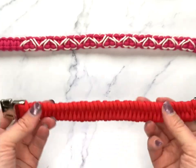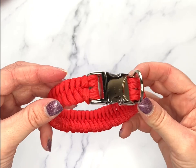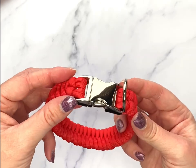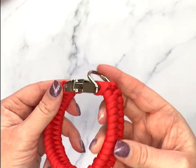And there we are — one beautiful and simple collar. Thank you so much for watching, and as always let me know how you get on. If you can, please post pictures because I love to see them. If you have any questions, just pop them down into the comments below. Don't forget to hit that like and subscribe button and I'll see you next time, bye!